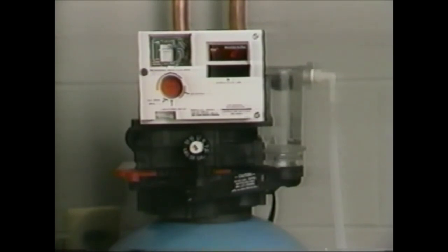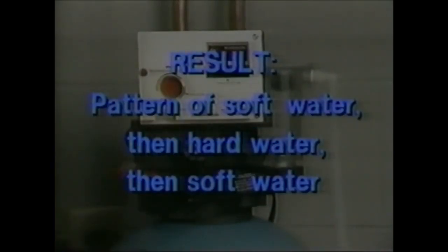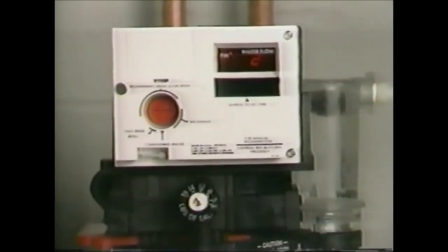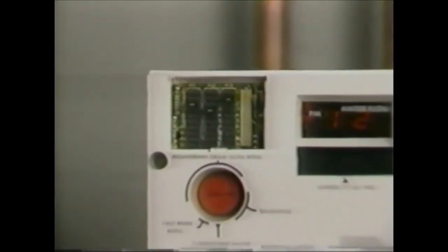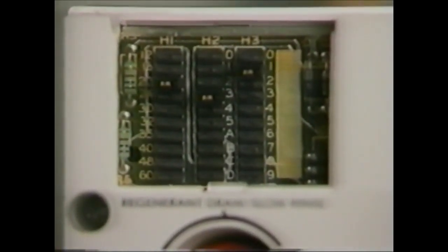A common problem is for the programmed capacity to be different from the actual capacity as set on the brine controller. For example, a capacity programmed too high in relation to the brine control setting will result in a pattern of soft water for a few days, then hard water for a day or two, followed by soft water. You solve this problem by bringing the programmed value in line with the actual brine control setting. The programmed capacity should correspond to the proper brine control setting. A complete troubleshooting guide is included in your owner's manual. You may run across existing 460 timers which are earlier models — these units are also easy to program and troubleshooting is the same; consult previous owner's manuals for actual programming instructions.